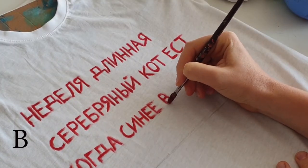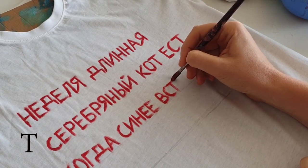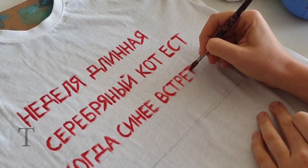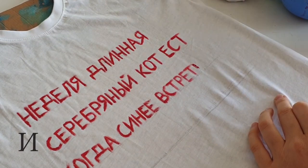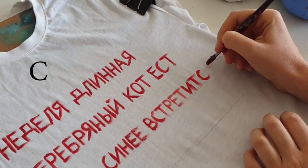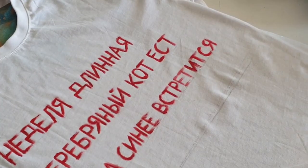The next word begins with В, which is spelled the same way as English B. Then С, Т, Р, Е, Т, И, Т, С, and the last one is Я. And altogether: ВСТРЕТИТСЯ, which means 'meets.'